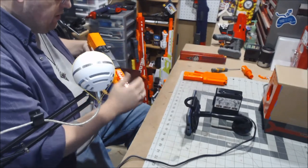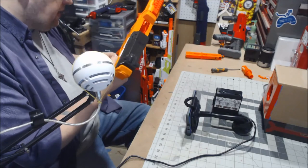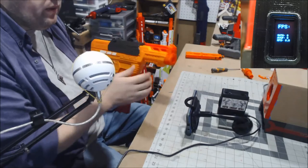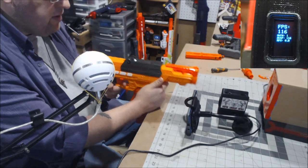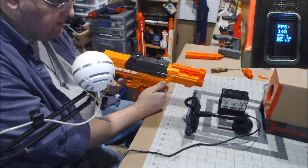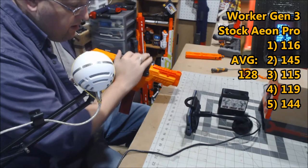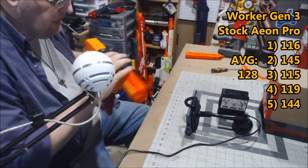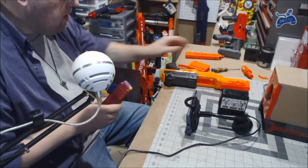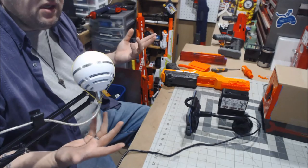Now we're going to try the Worker darts to see how well those work. Saturness is reset and we'll continue — five shots, Worker Gen 3 darts. Results were a little bit all over the place, which is honestly what I kind of expected from the Worker darts.